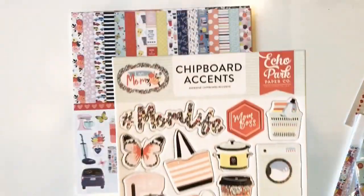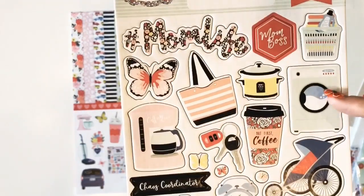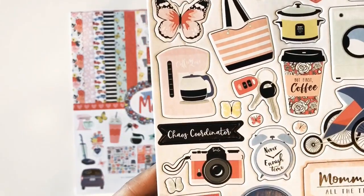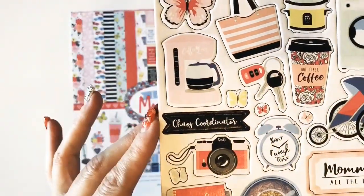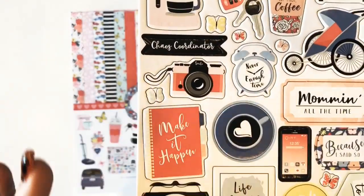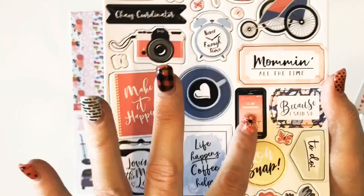First up are the chipboard accents for this collection. You've got the washing machine, the laundry basket, the stroller, the car keys, the coffee maker, the camera — so many cute things — a planner, the minivan, and the cell phone.